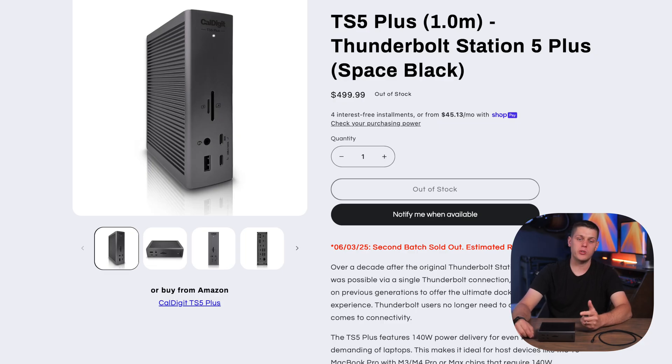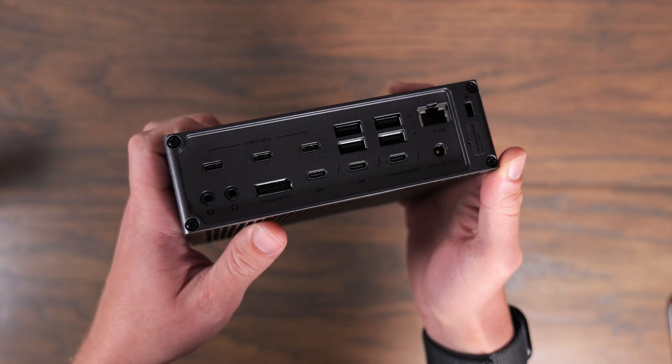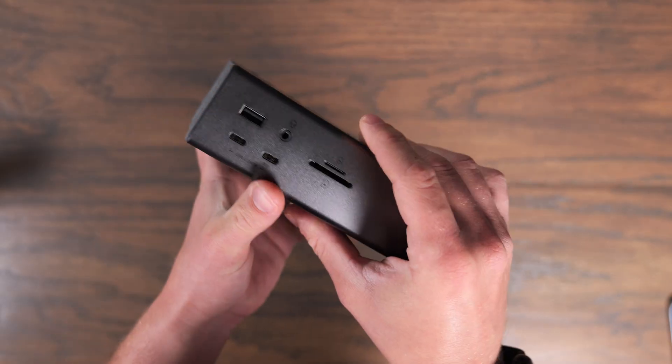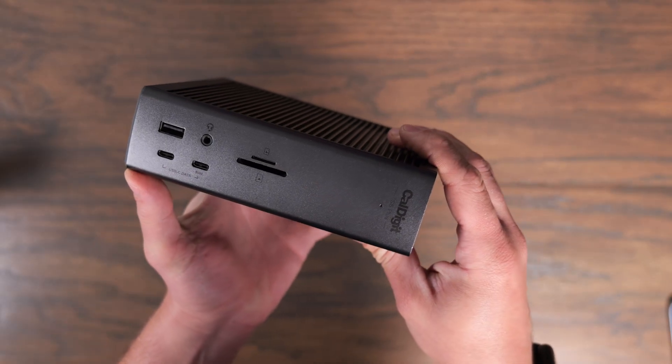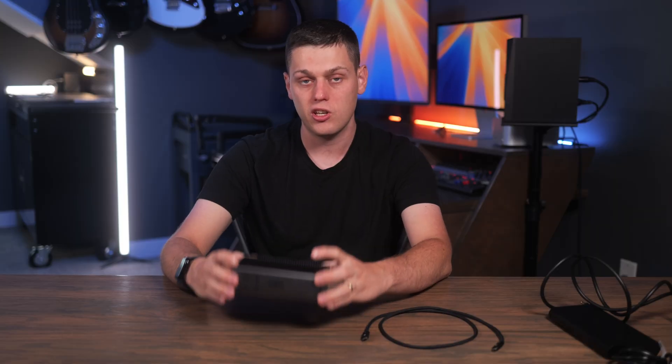The CalDigit TS5 Plus retails for $500, which is a pretty penny for a Thunderbolt dock. But you're really buying CalDigit because of the name, brand recognition, and the reliability they're known for. With this dock in particular, you're buying it to get the 10 gigabit port, all the different USB ports, the built-in DisplayPort, and all the power available. You're buying this dock to have everything in a nice convenient package with plenty of power and bandwidth to keep everything plugged in.